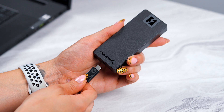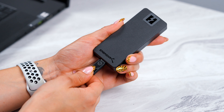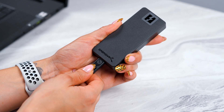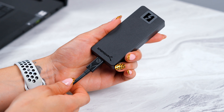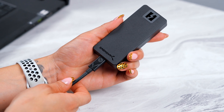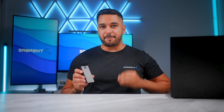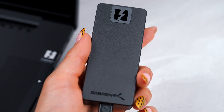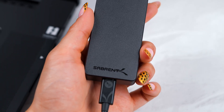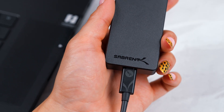You may be wondering how it's possible to get all of this data transfer speed from an external drive with just a single cable. Well, this is thanks to Thunderbolt 5 being able to really utilize PCIe 4.0 technology, which means up to 64 gigabits per second or 80 gigabits per second with its total throughput. That is how we are able to deliver all of that speed no matter what device it's connected to.